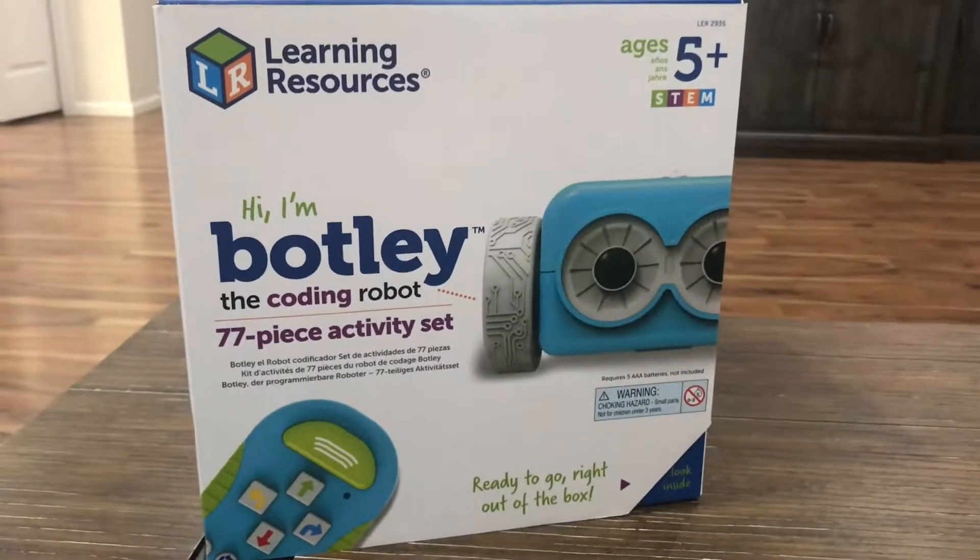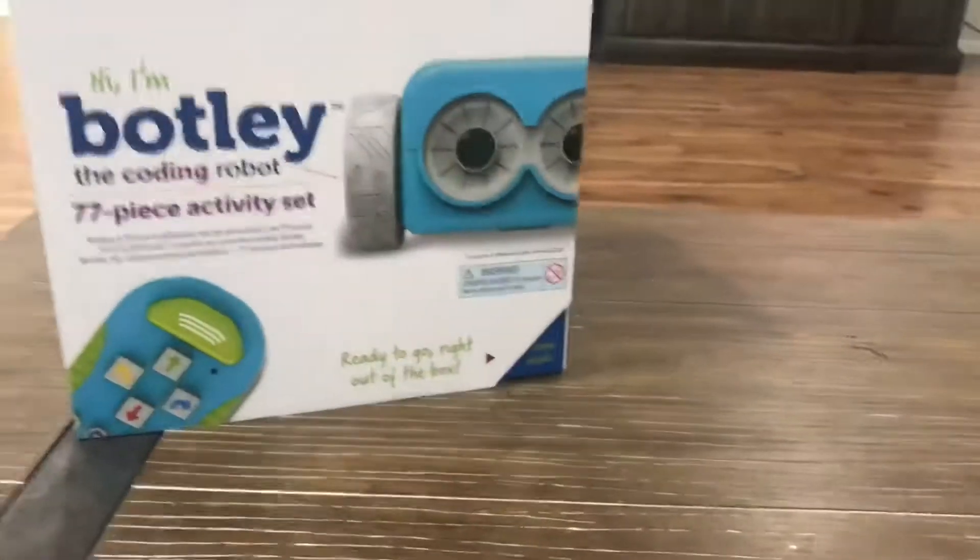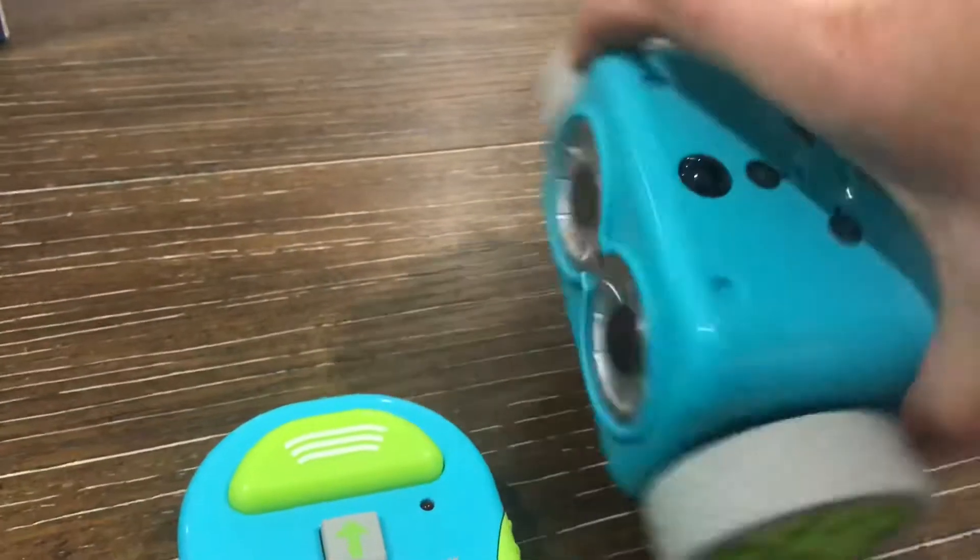Hi everybody, I just wanted to show you how much fun you can have with Botley from Learning Resources. So here is my Botley.